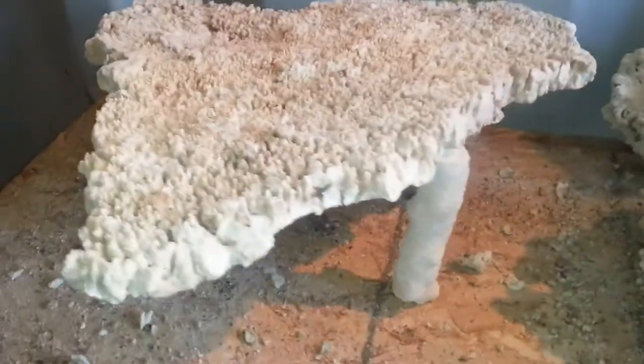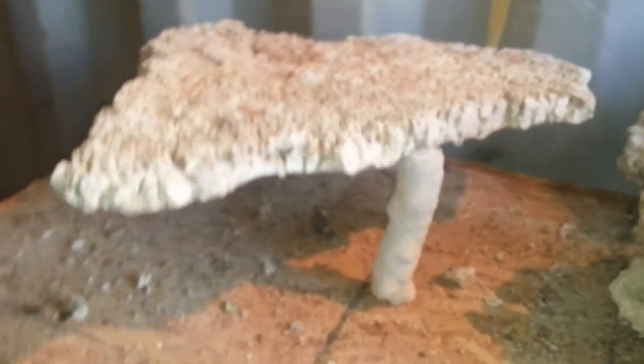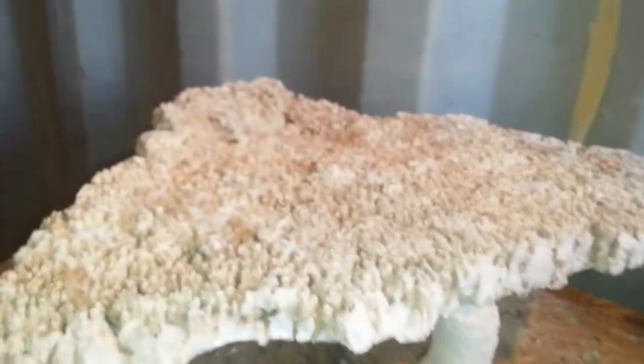If anything, it could be placed just like that in a 120-gallon or bigger tank. You could put a nice big Pukani rock on this side to make it look like it's coming out of the Pukani. This one's got lots of holes — you can almost see through some of those holes to the other side.